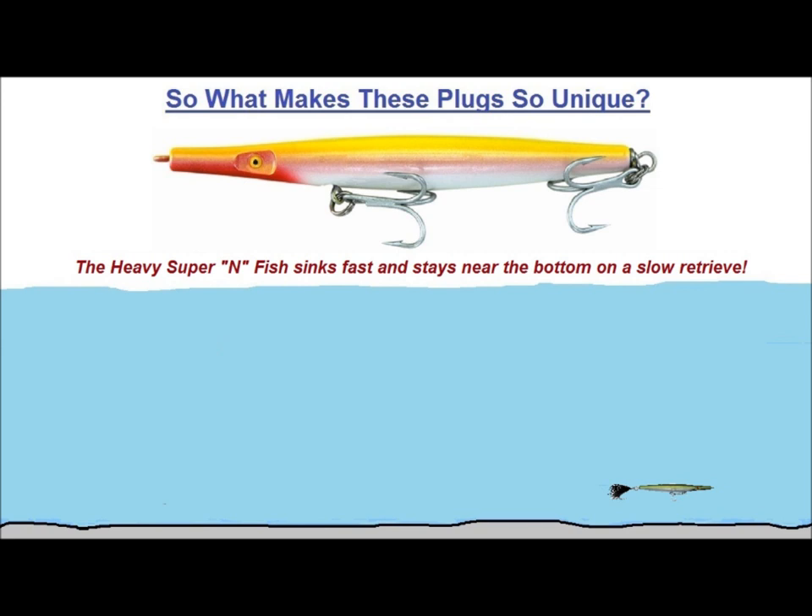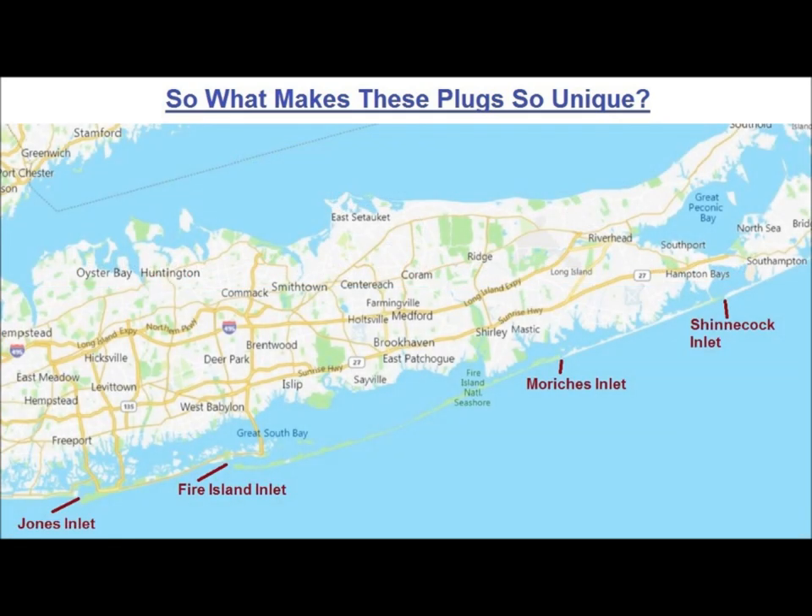These characteristics give rise to a large number of ways Superstrike needlefish can be fished. As I mentioned earlier, they all cast like a bullet, so they are my go-to plug when I want to fish a teaser or two. Prior to moving to Virginia Beach, I spent more than 40 years fishing the south shore of Long Island, which consists of miles of beachfront, four major inlets, and a gigantic bay system. I use these plugs in both the ocean and quite extensively in the bay, but usually under different conditions and using different techniques.